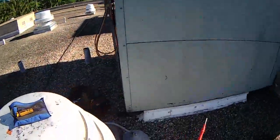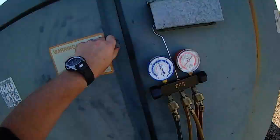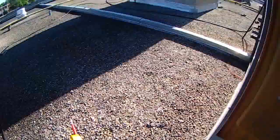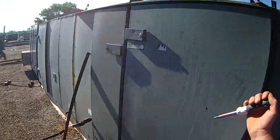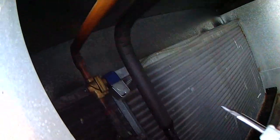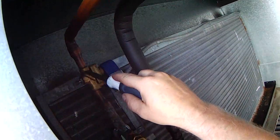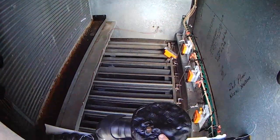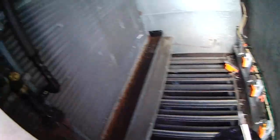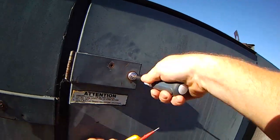I put my gauges on the low side and verified that our solenoid was opening. It's a pump-down system, so let me show you that. Here's the solenoid, and when the unit is calling, it opens up and allows refrigerant to flow through. I checked pressure here at this suction dryer and it's open — there's 150 pounds of pressure there. So we've got refrigerant.